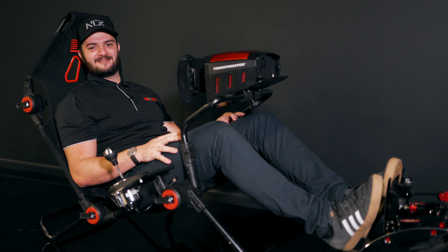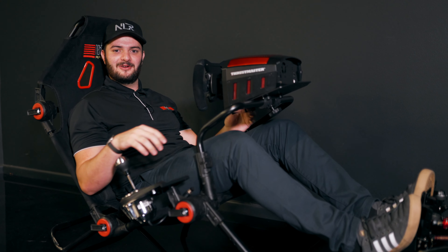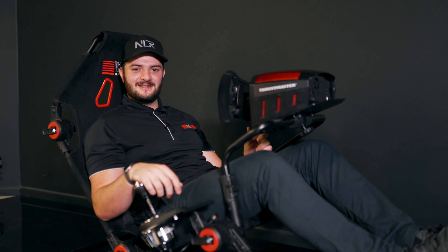Hi everyone! Welcome back to Nexo Racing Headquarters. Today we're going to go through a few racing positions on the FGT Lite. Let's get you started.